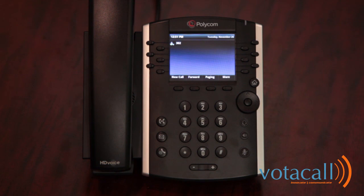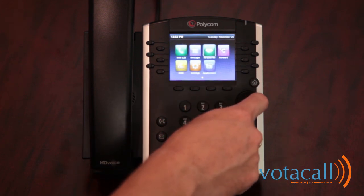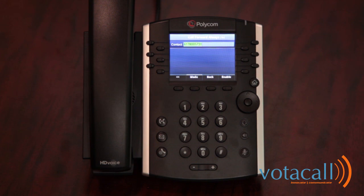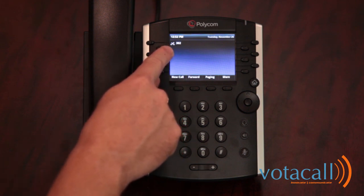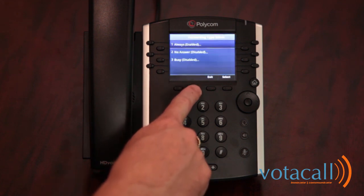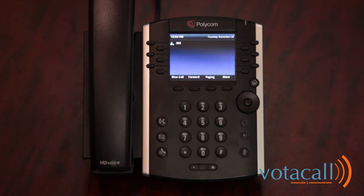To forward a phone call, press your forwarding soft key or access your menu and select forward. Press 1 for always, and enter your phone number — it will save the last number you had. Press enable and your calls are now forwarded. A small arrow icon will appear on the handset to indicate calls are forwarded, and the screen will toggle between the date and the forwarding number. To turn forwarding off, press the forwarding soft key, press 1 for always, and then select disable.